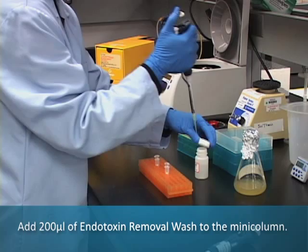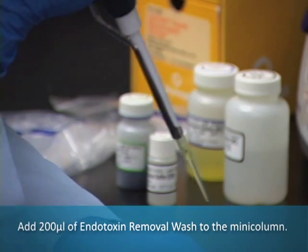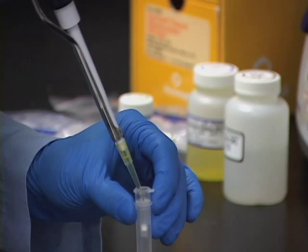Next, add 200 microliters of Endotoxin Removal Wash to the Mini-Column and centrifuge at maximum speed for 15 seconds.